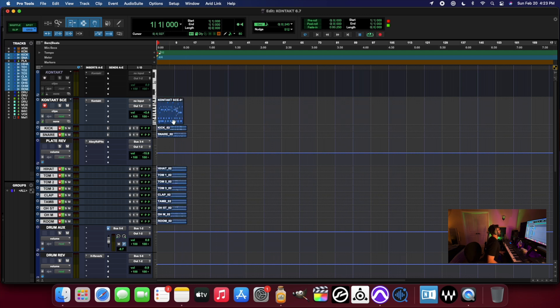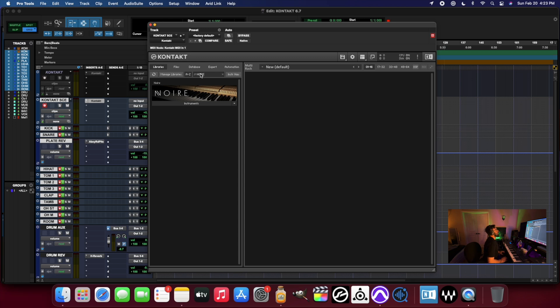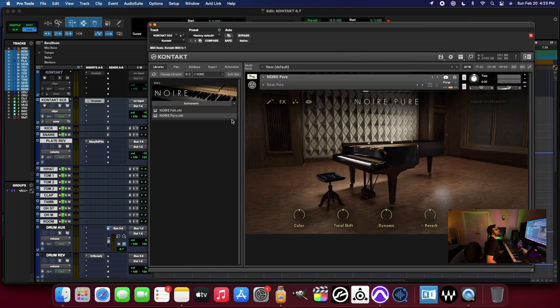So let's pull up some other libraries in here. I'll open up Kontakt, close out this library, and pull up the Noir library — I'm really into that one. So let's pull up the Pure One. And it loads up just lickety split. Really nice.